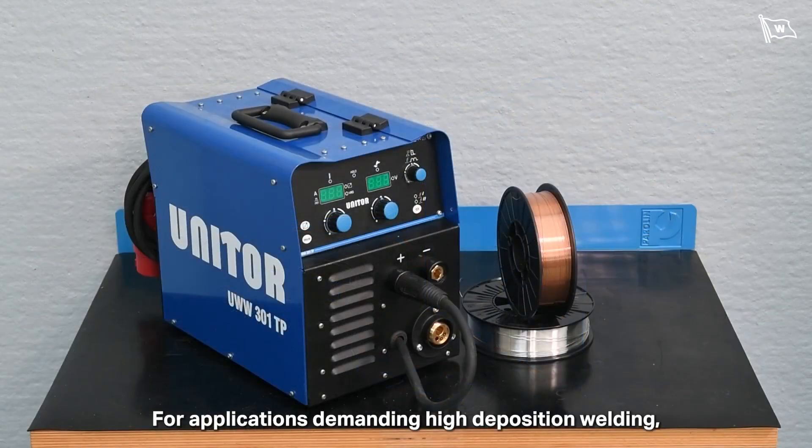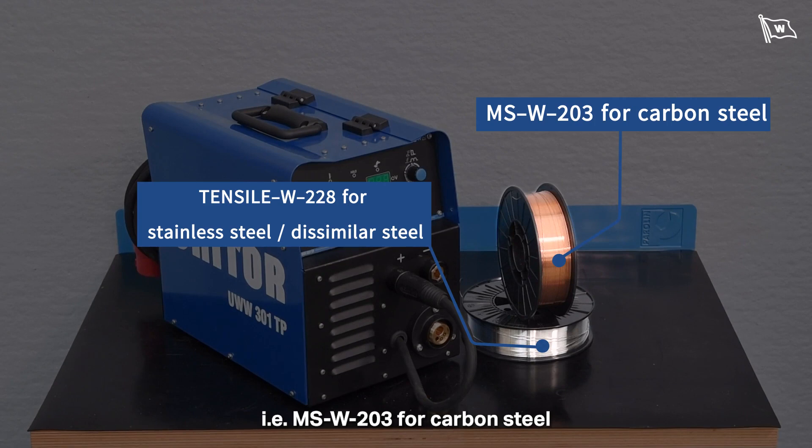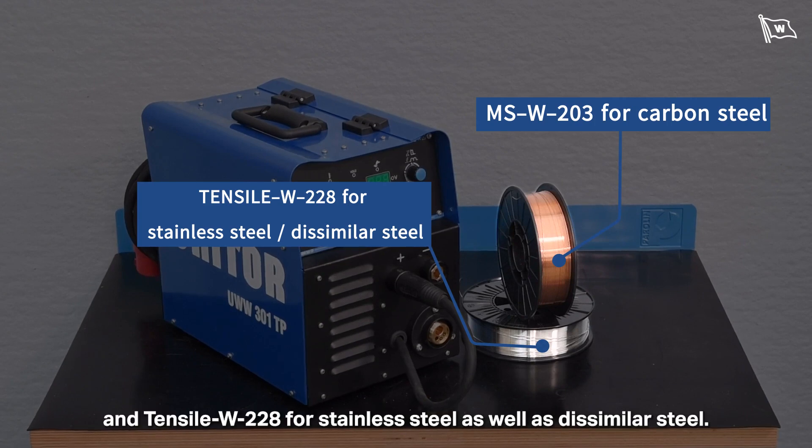For applications demanding high deposition welding, two new self-shield wire welding consumables are introduced: MSW-203 for carbon steel and tensile W-228 for stainless steel as well as dissimilar steel.